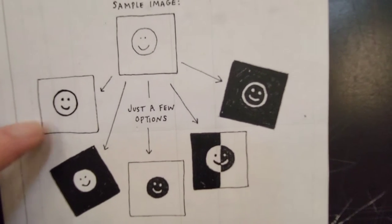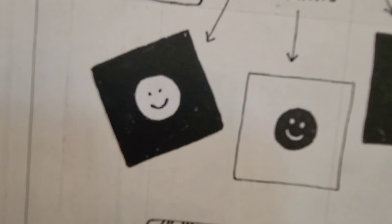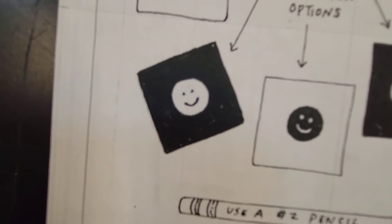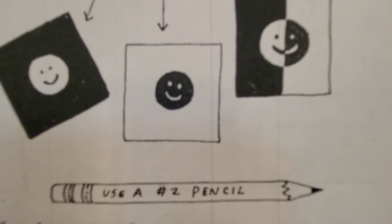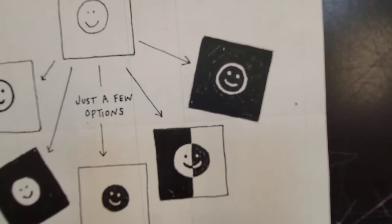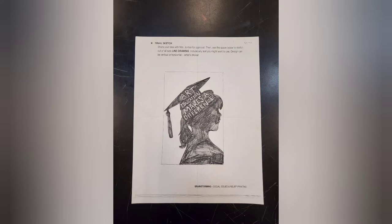In this first little square example, all of the background and the inside of the smiley face have been carved away. The outline and the smile and the eyes have been left behind to pick up the ink. In the second example, the background has been left raised — only the inside of the face has been carved away, so everything other than the inside of the face is raised and picks up the ink. In this one, everything in the background has been carved away, and the eyes and the mouth have been traced over with the lino cutter to not pick up the ink, leaving it as a reverse image — like negative space.